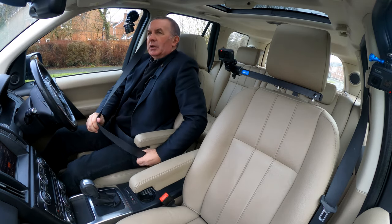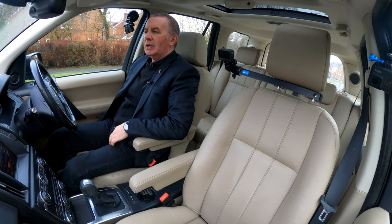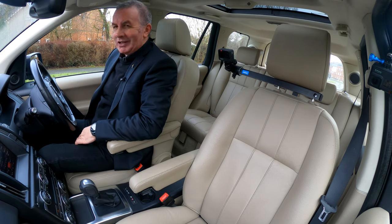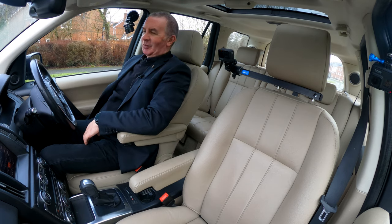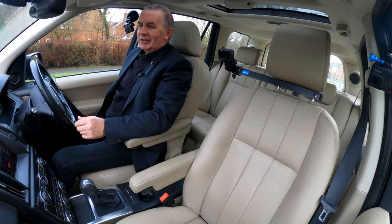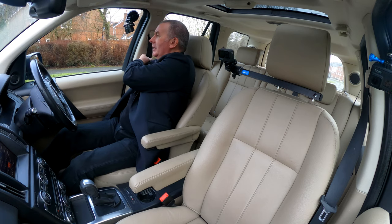It's got electric memory seats, so let's just try the memory seat positions. That's position one there... position two. Somebody with short legs and long arms there! Looks like all three drivers are roughly the same size. Three-position electric memory seats.